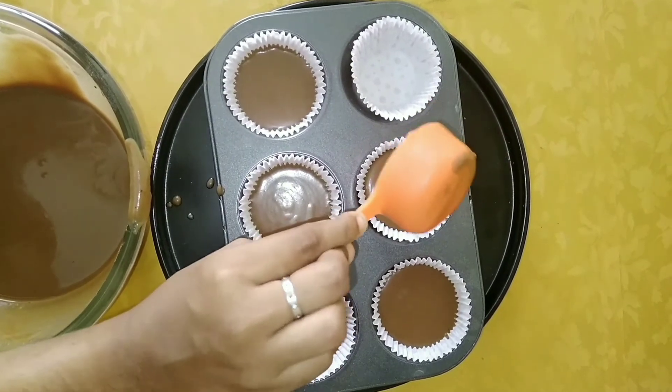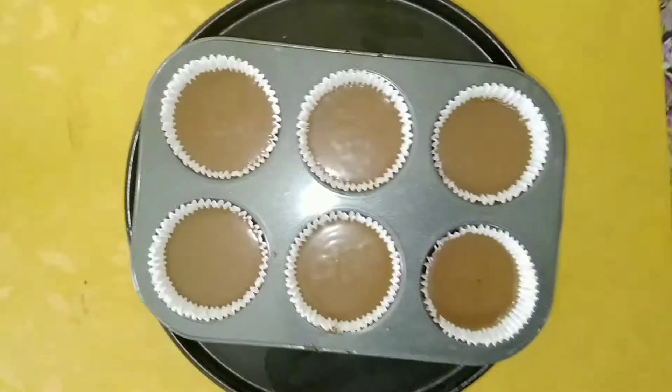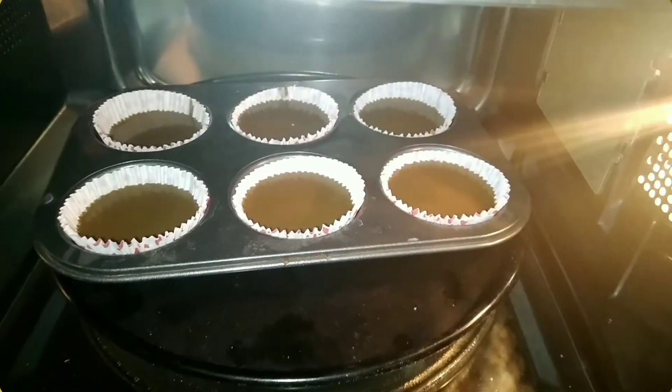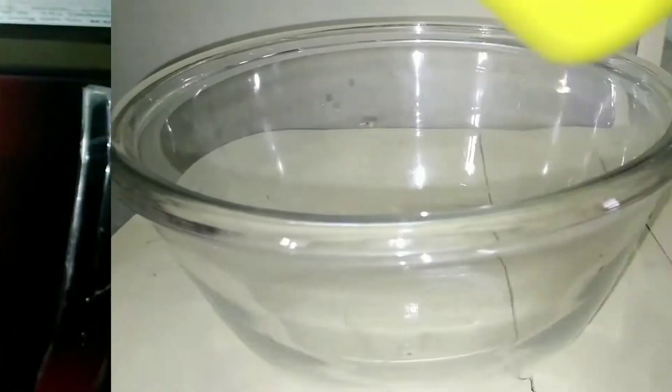Bake for 17 to 20 minutes at 170 degrees Celsius. Insert a toothpick in the center and check if it comes out clean. Cool completely before frosting the cupcakes.